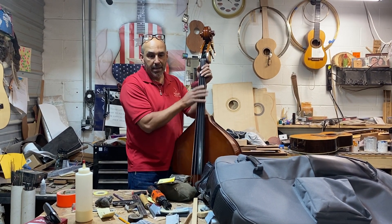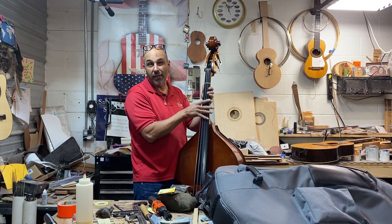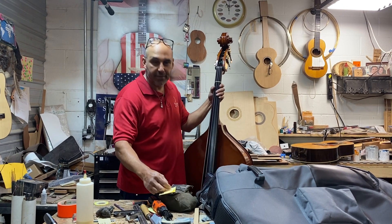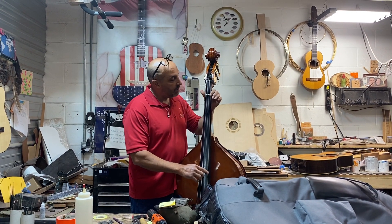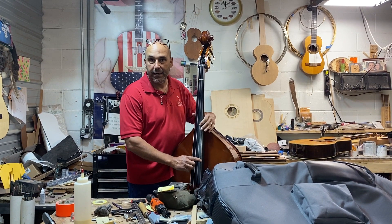Everybody has different placement points where they put markers, but for most students they usually only require three to five markers. On this particular one we're gonna do six. On the G string — this one down here — we're gonna do the A, the A sharp, the B, the C, the C sharp, and the D.